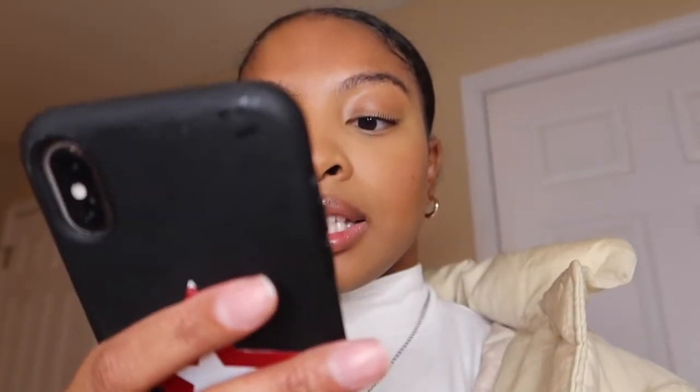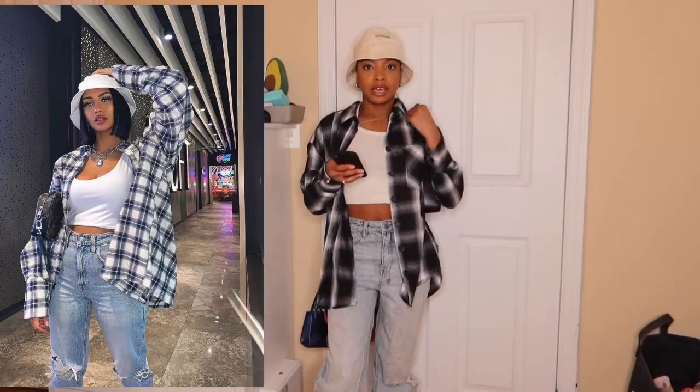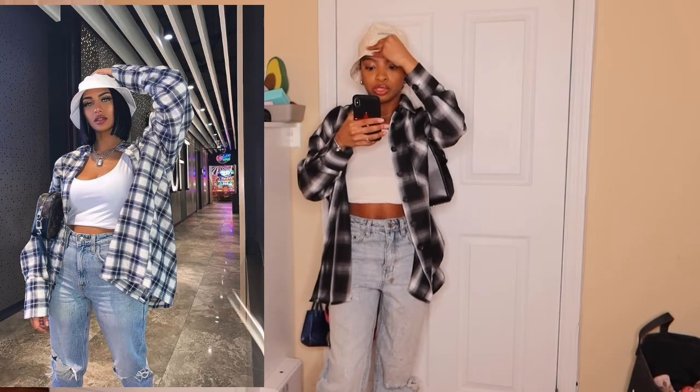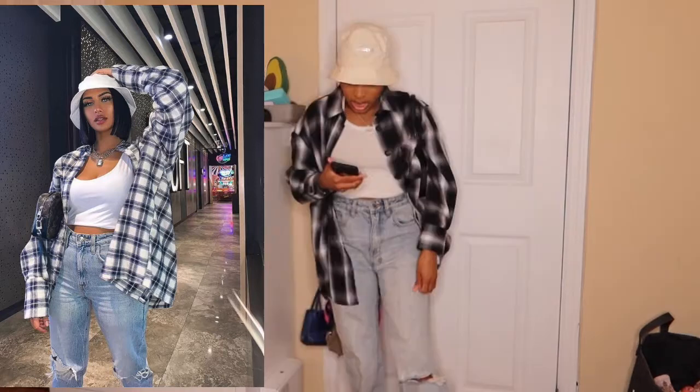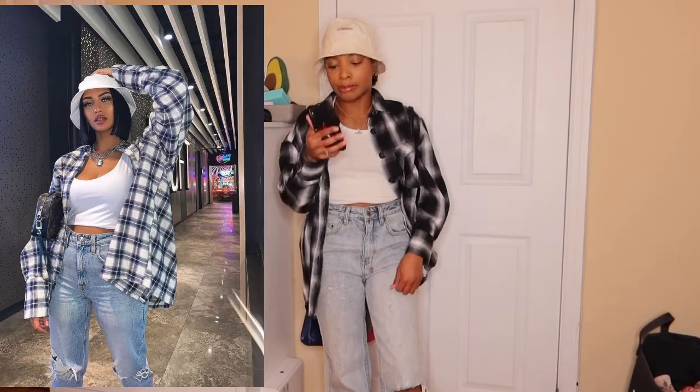The next outfit is kind of a two-in-one situation. In one photo she has a bucket hat and in the other she has a fitted cap where you can see her shoes, but I wanted to do the bucket hat. I'm mixing those two outfits together. I don't really care for the hat on me — maybe because my hair isn't down so I just look like a bald person with a hat on. Also my hat is more cream so it doesn't really go with my shirt. She has rips on both knees in her jeans; mine has one rip and it sits on my shin because I'm kind of short.